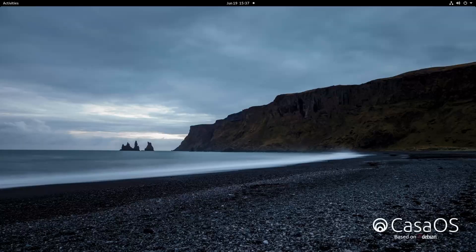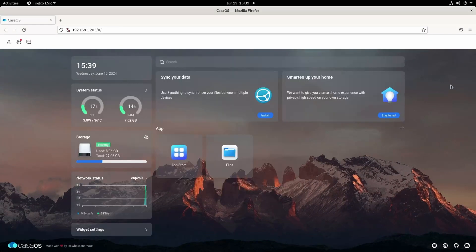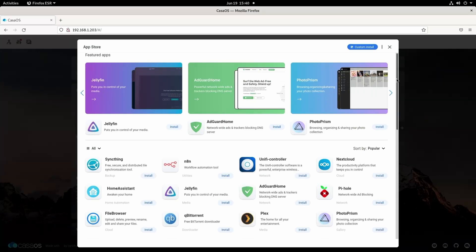Out of the box, the Zima board comes pre-installed with CasaOS, which is an operating system based on Debian created and maintained by the Zima board creators themselves, and I actually kind of like it. It's a really simple UI to navigate and makes installing Docker containers quick and easy. You can plug in a monitor into the mini DP port, but it also supports headless operation — once connected to the network, you can access it from your main computer via IP address.